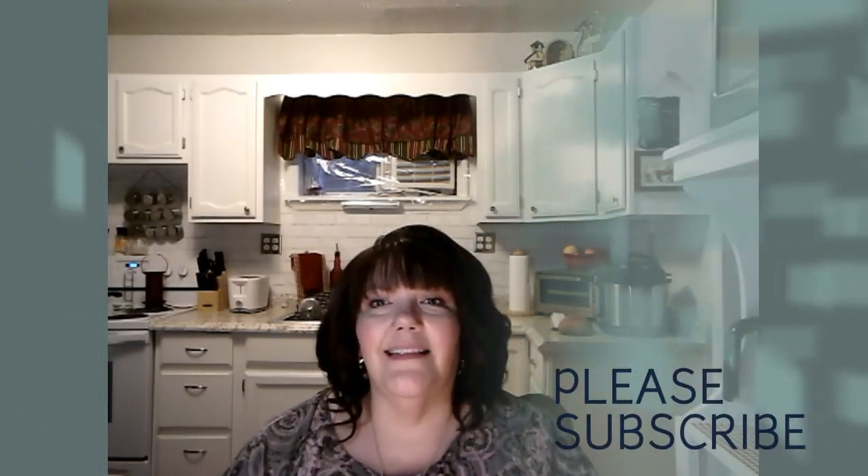Again, this is Donna from Hair Today Gone Tomorrow. Please subscribe to my channel and like this video. If you have any comments, please put them down below. Sorry, the camera fell over! Anyway, please subscribe, like this video, everybody have a blessed weekend, leave your comments down below, and I'll see you next time. Thanks again. Be blessed.